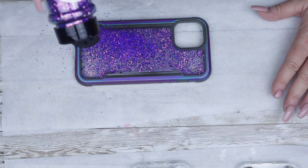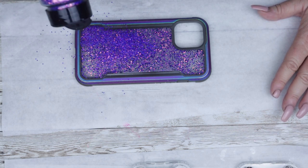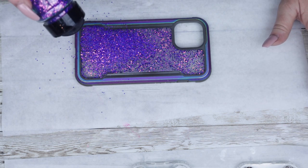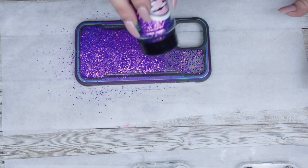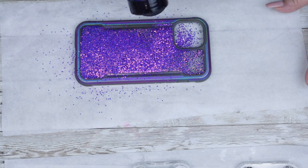Once this was fully cured, I was able to easily go back through and wipe off all the excess glitter that remained on the case, because where there is no epoxy, the glitter won't stick.